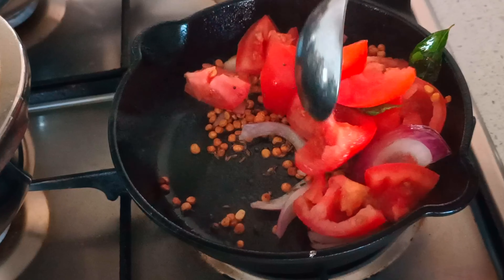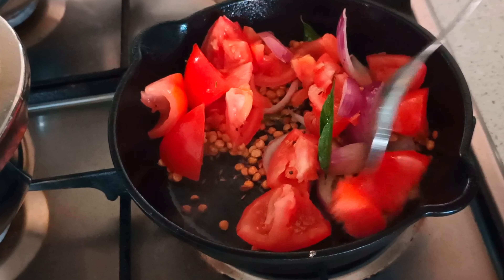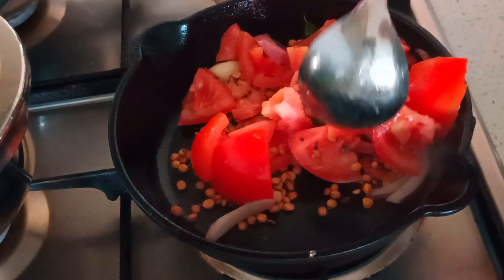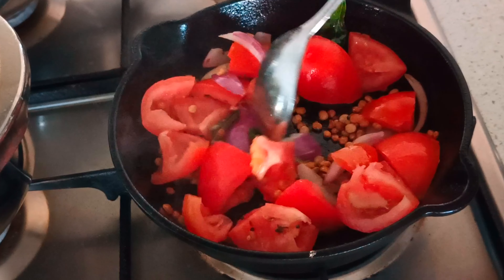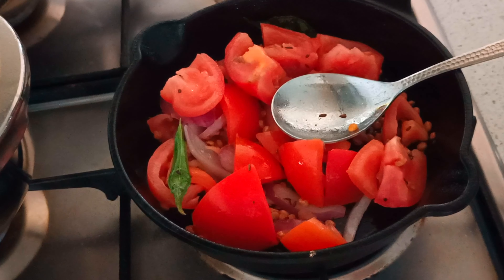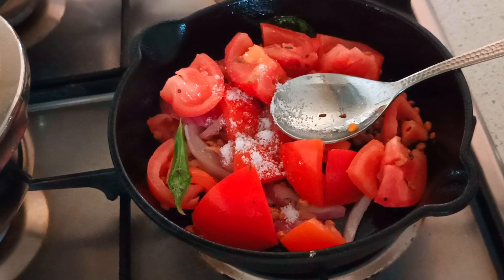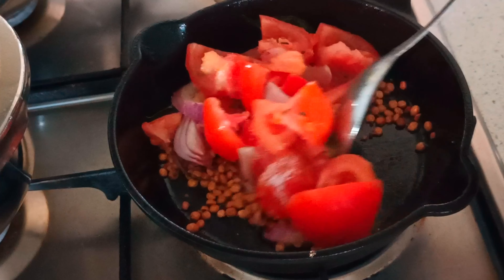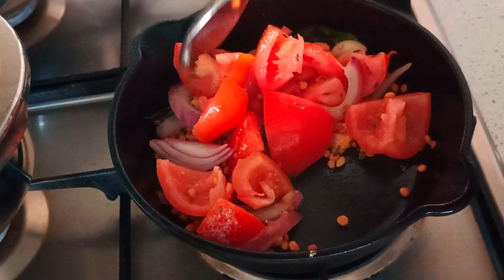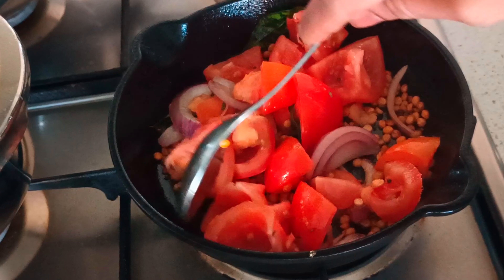Cook this until the tomatoes turn a little mushy — you can cover it as well. It will take about two to three minutes for it to turn tender. Also add salt as per taste; it helps in cooking the tomatoes and onions faster when you add a little salt to the mix.